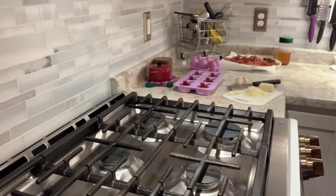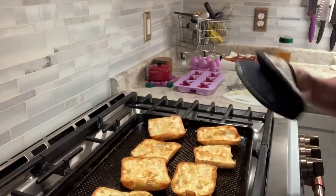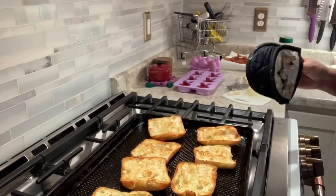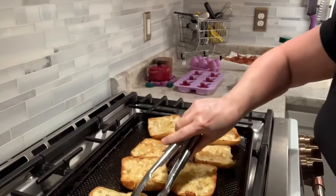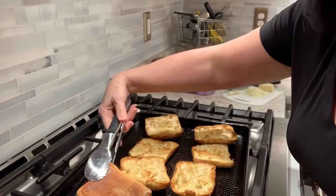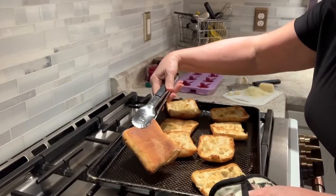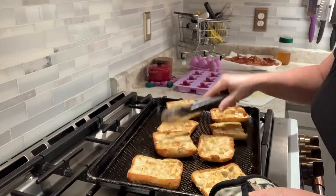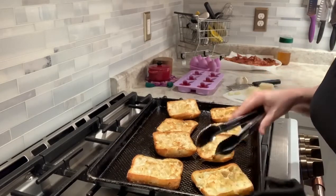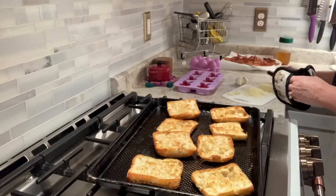My croutons are finished — don't they look nice! They were on one side for maybe about five minutes or so, then I flipped them over for another four minutes, and they're nice and crunchy now. This is the point when you want to do the garlic, because they're still warm.